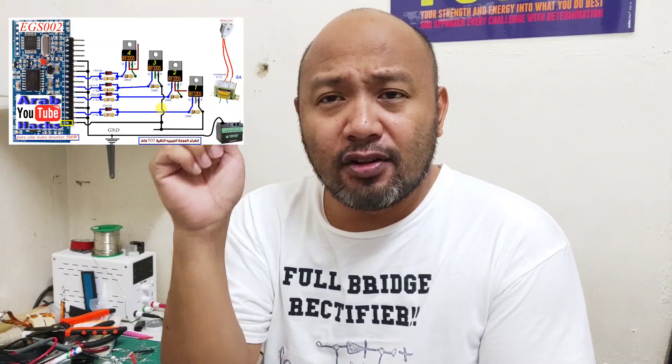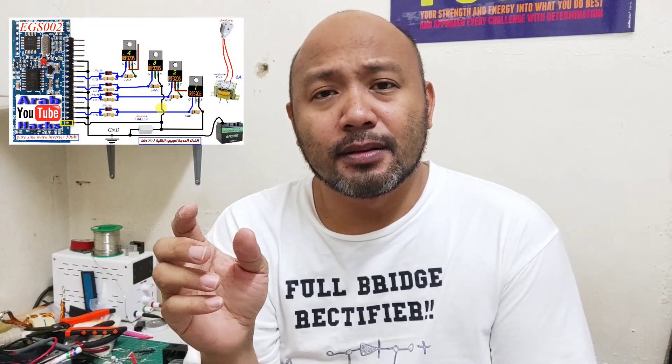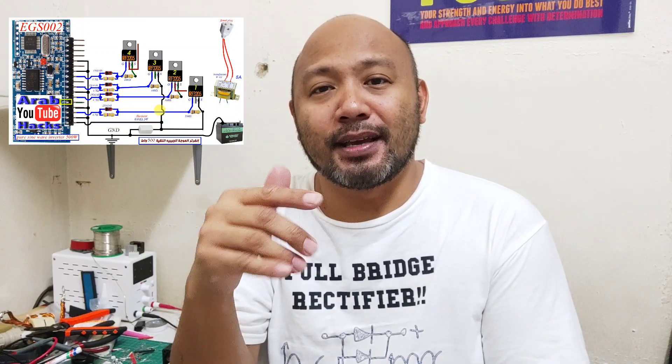Umpisa na natin. Panoorin nyo nga rin pala yung link na nasa baba — Arabic siya. Kahit hindi nyo na pakinggan, mas sana masundan nyo lang po yung drawing niya kasi mas malinaw po yun. Para sa mga hindi pa nakakakita ng diagram, mas panoorin nyo po yung link na nasa baba — mas maintindihan nyo po yun, yung connect-connect ng MOSFET at mga pesa.